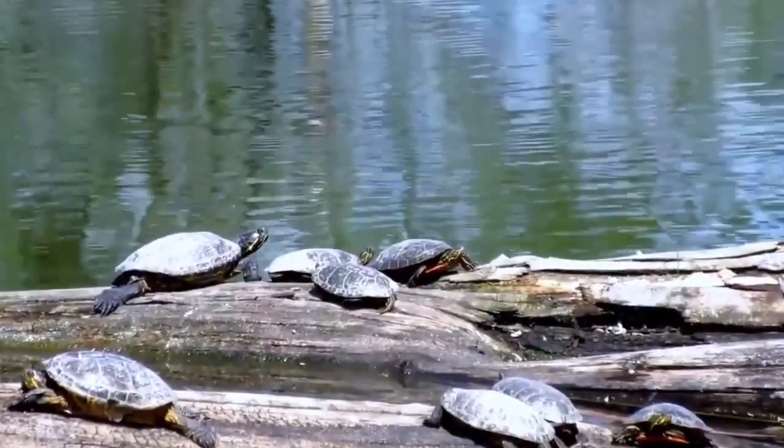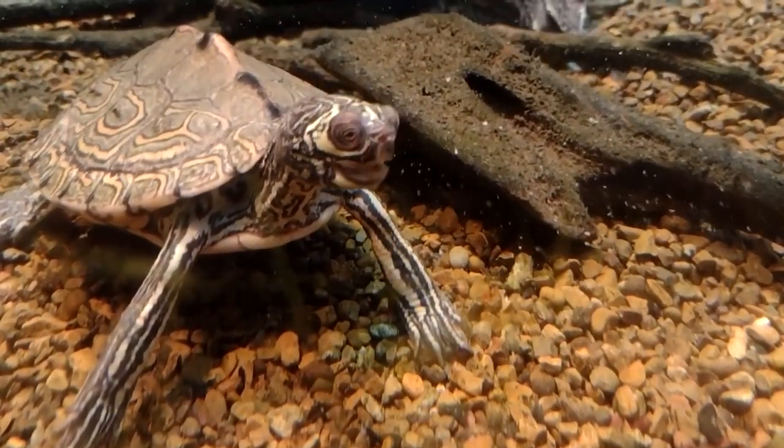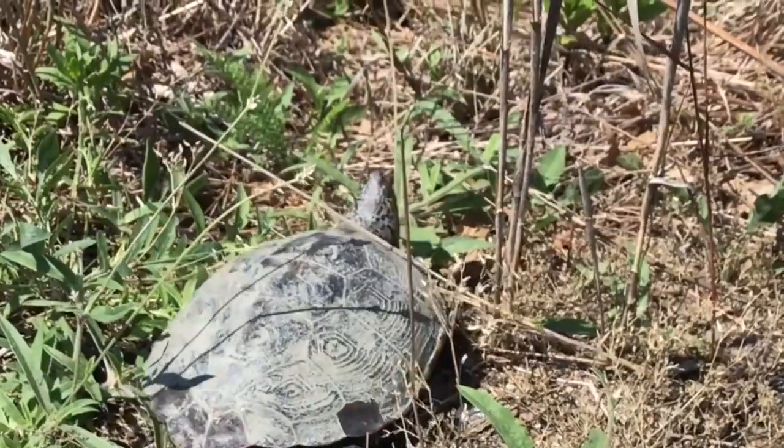Diamondback terrapins face a number of threats, including habitat loss and degradation, pollution, and predation by raccoons and other animals. They are also vulnerable to drowning in crab traps, which are commonly used in their habitats.